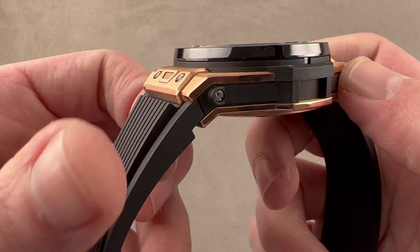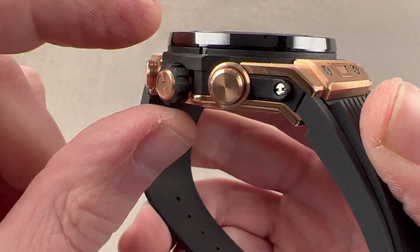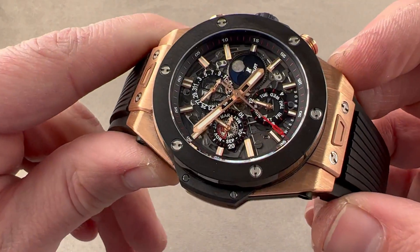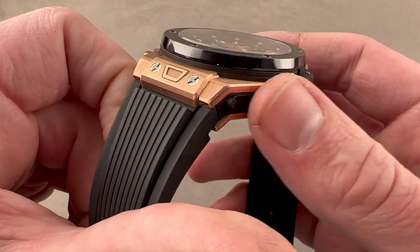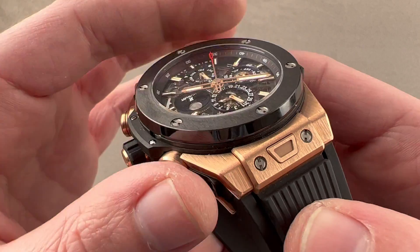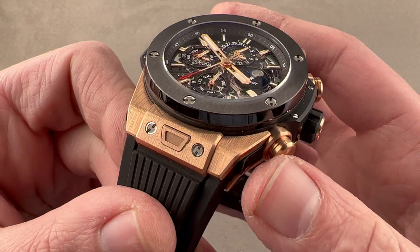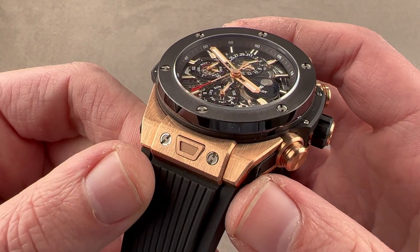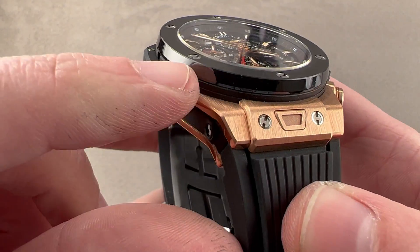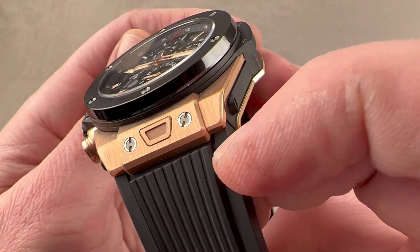The case flank has a resin insert — essentially plastic — and there's a rubber shoulder around the crown for easier gripping. The rest of the case is made of titanium; the inner case is water-resistant to 100 meters. The outer case is made of resin and king gold. King gold has a high percentage of copper and platinum, which means it's redder and more intense than simple pink or rose gold, and it will hold that intensity due to the platinum content and not fade over time, unlike conventional rose gold. There are handsome bevels on the case with both polish and satin finishes — a fairly sophisticated, detail-oriented execution.